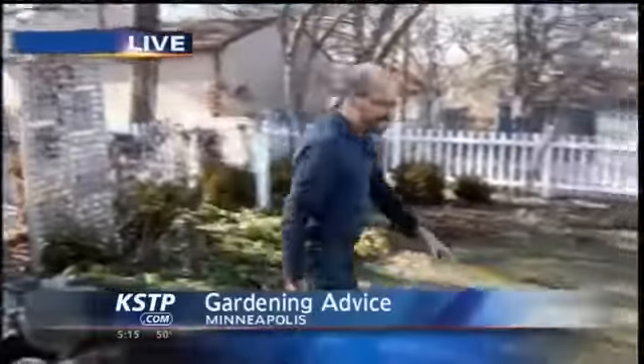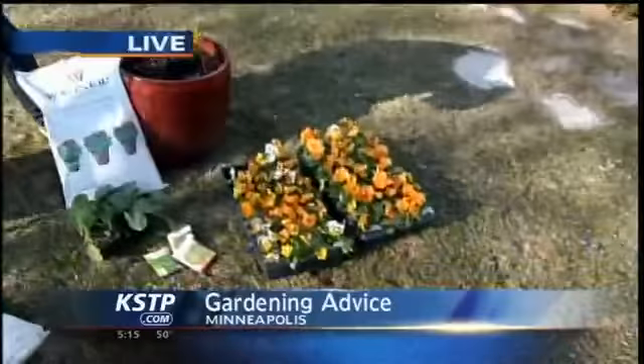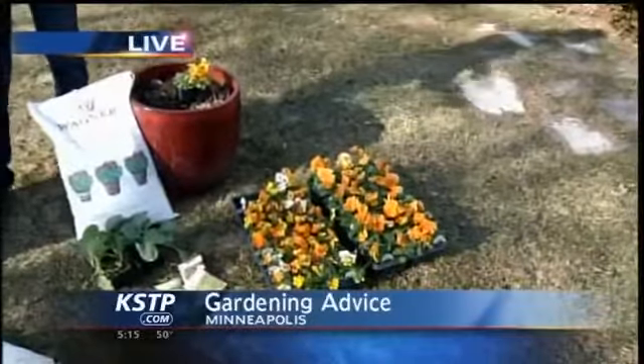And finally, the pansies and those cool weather crops — you can get those planted right now. So there are a few things you can do, but be patient. Really this year, wait until after Mother's Day to get out there and do a lot of that planting.